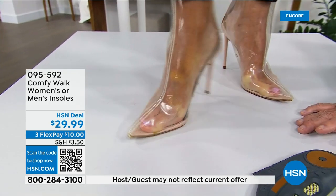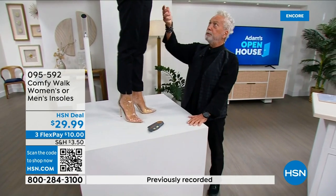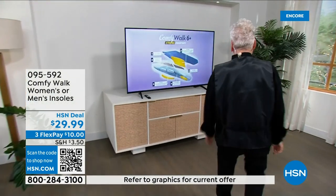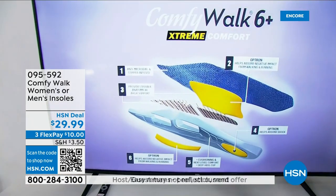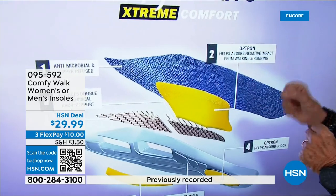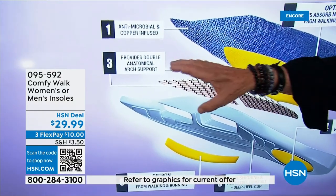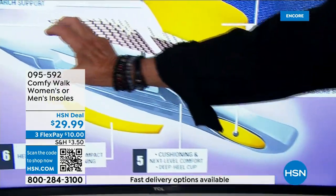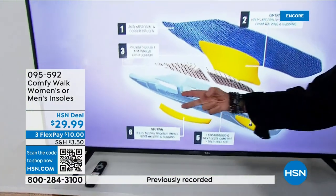What's so special and why is this working so well? ComfyWalk has six different layers — it's like having six insoles in one. The first is antimicrobial and copper-infused. The second is Optron, which holds all the impact from walking and running. The third is the Kevlar double anatomical arch support. The fourth is Optron for your heel. Then you have the cushioning — this rocket ship design is part of the patent that gives you amazing comfort. And then Optron for the outer side of the shoe.